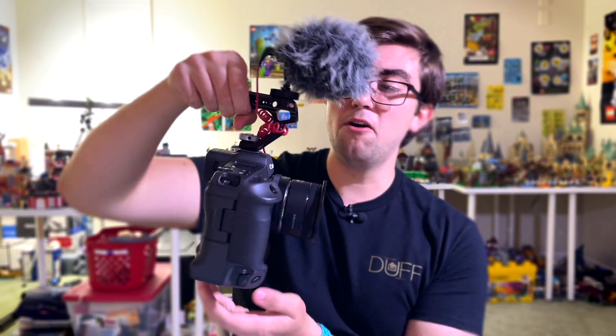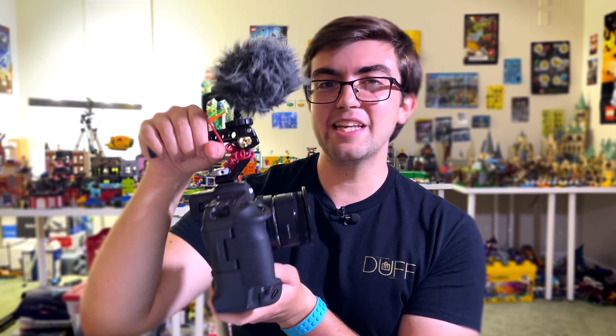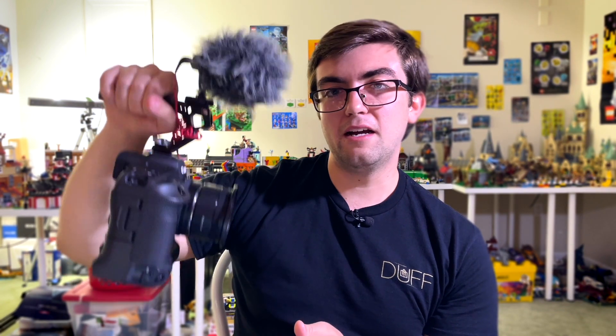Some people are going to say having the top handle screwed into the hot shoe is terrible with Canon cameras — it's not. I've used it like this so many times. This thing is sturdy; I have it screwed in all the way. No issues there.